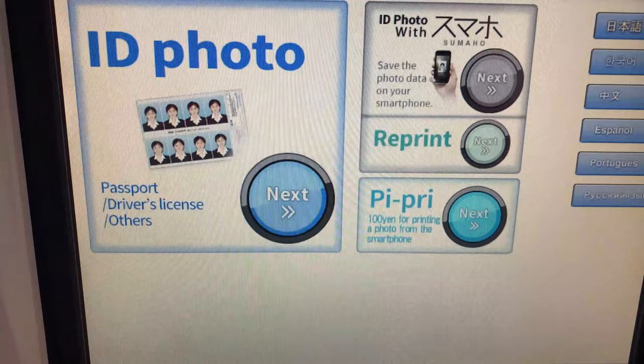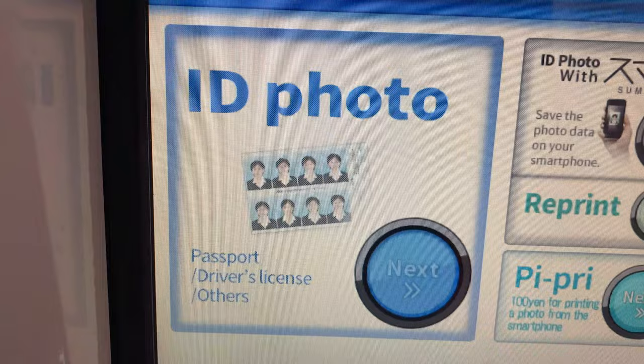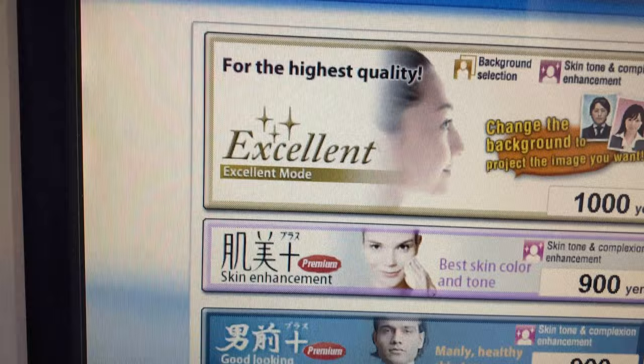Welcome! Close the curtain and select a service menu. With a smartphone, there is a service that sends and receives ID photos taken with the Ki-Re-i to your smartphone. Make a selection from the service menu. Touch each service to see a more detailed explanation.